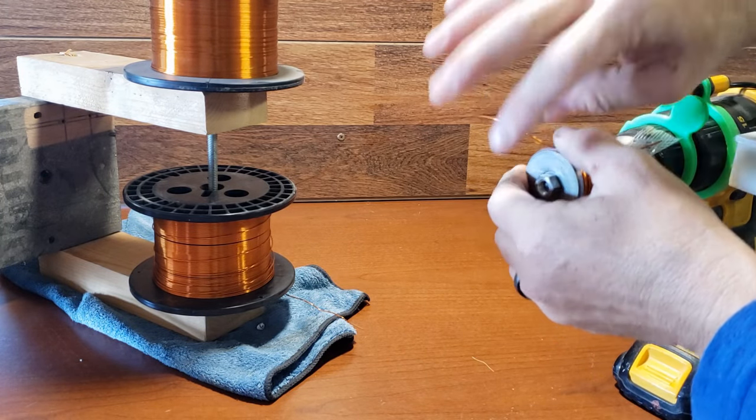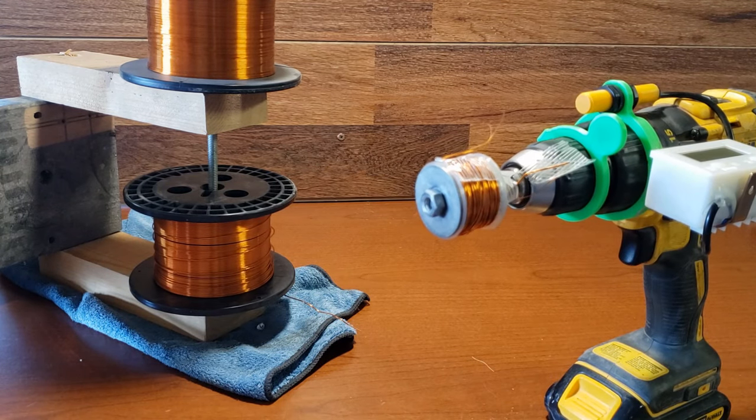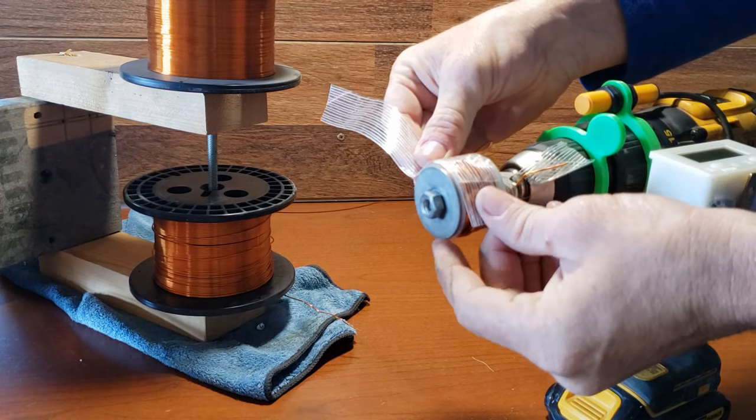Secure the bobbin by adding a piece of tape, and then bend the wire down towards the other wire. Finally, wrap the entire bobbin with a layer of tape to finish it off.